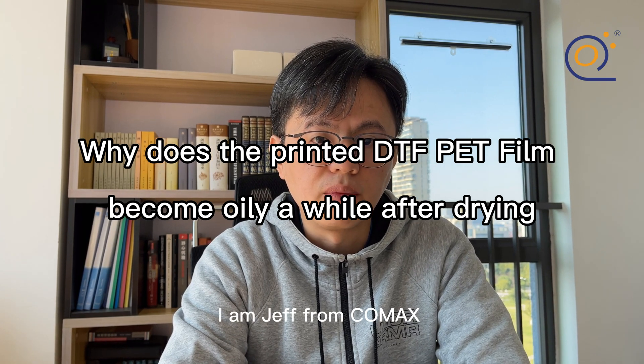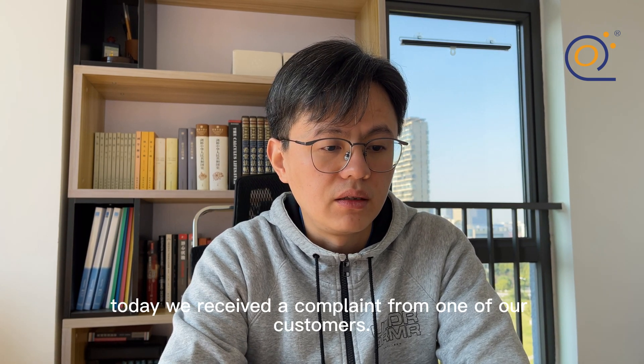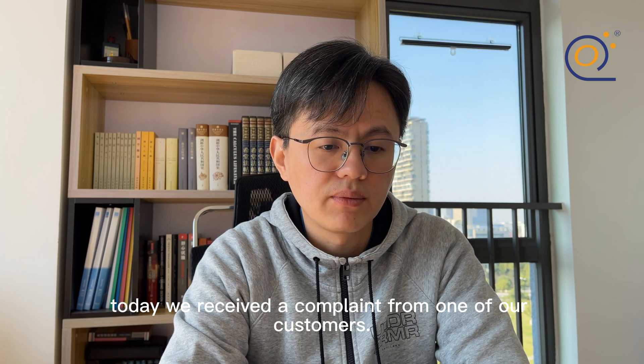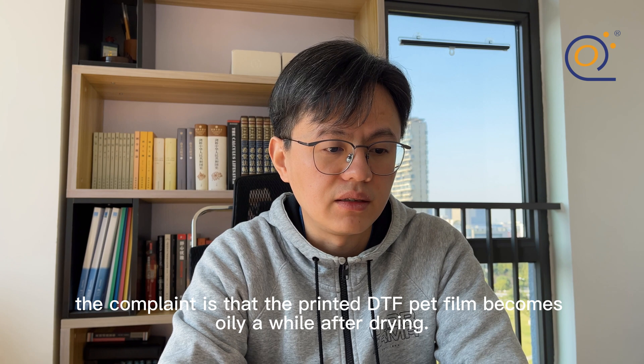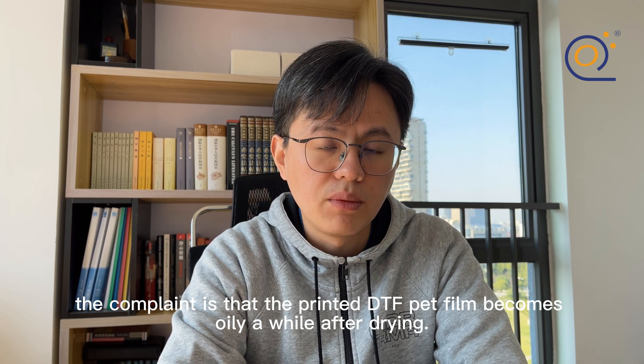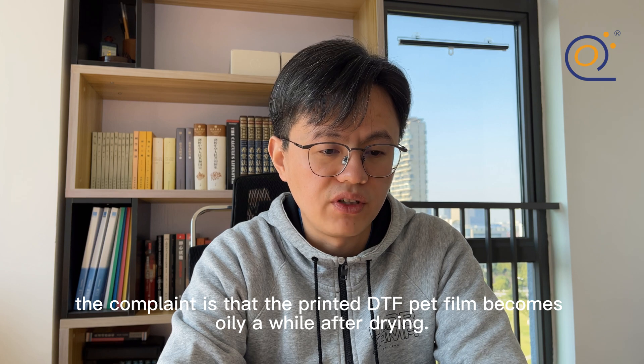Hello everyone, I'm Jeff from Comex. Today we received a complaint from one of our customers. The complaint is that the printed DTF PET film becomes oily a while after drying.